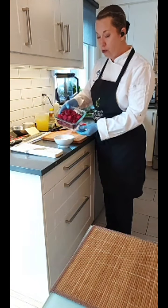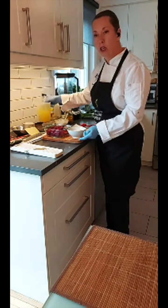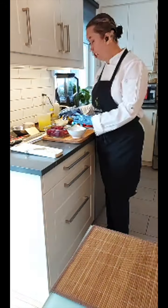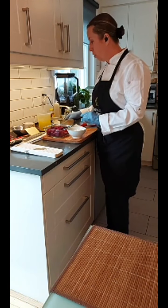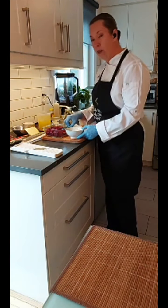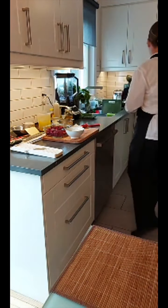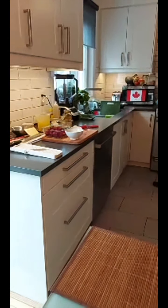Just to recap: all we've done is chopped up some raw beets and some onions. We've got our vegetable stock, and we're starting with a soup — a plant-based soup using coconut milk and vegetable stock. Really quick and easy. We've got our pot on now with a little olive oil.